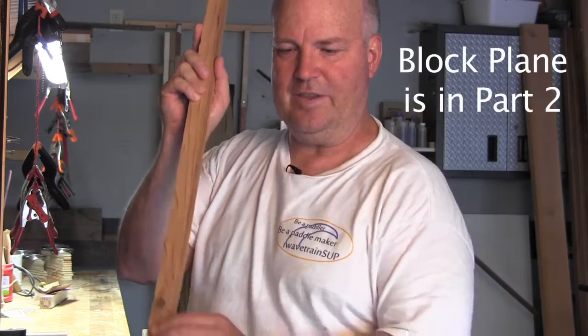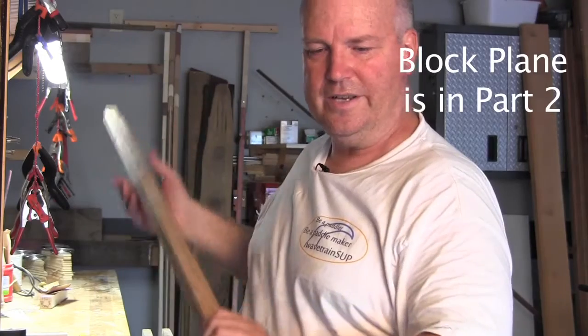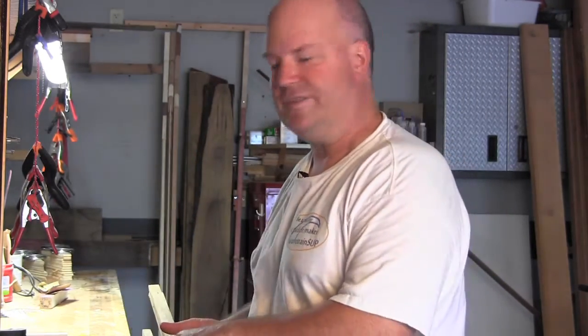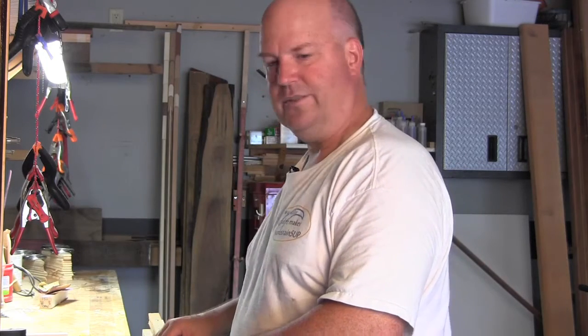The rest of the shaft stack is cedar. What we're going to do here for the next few minutes is use both spokeshave and block plane to get some of the square out and bring in some roundness, curviness, and soft edges so that this paddle becomes a little more usable — because who wants to hold a square paddle?